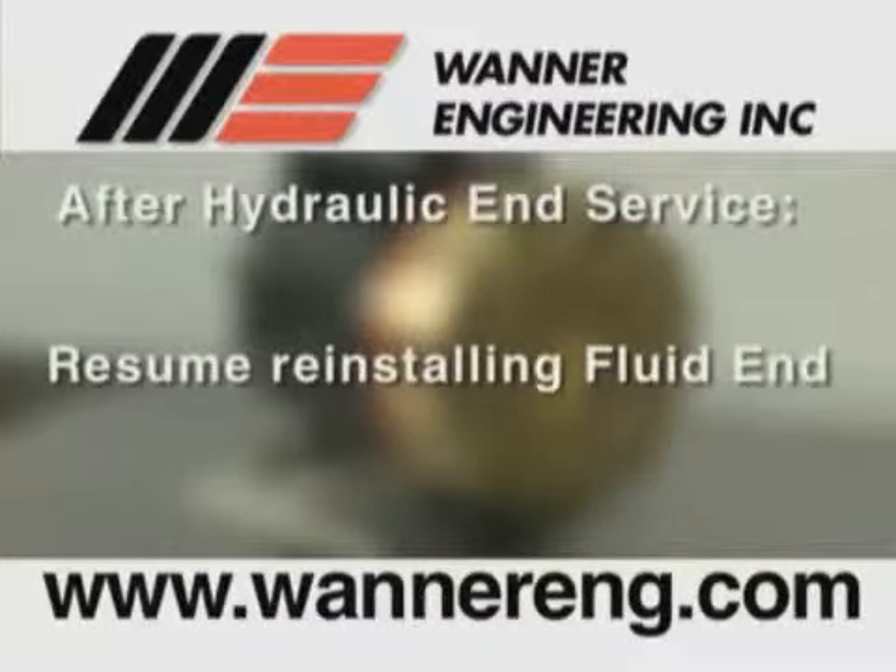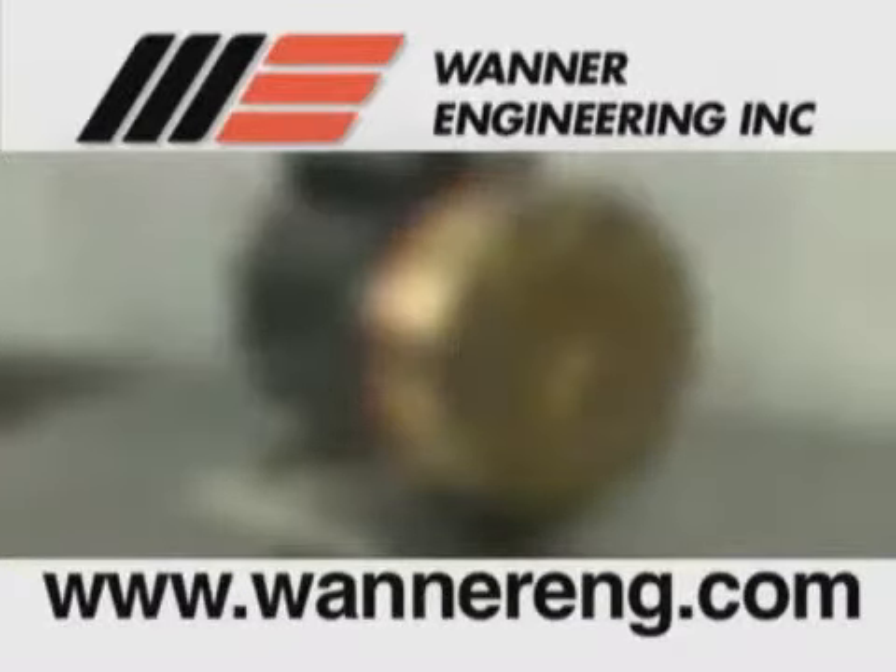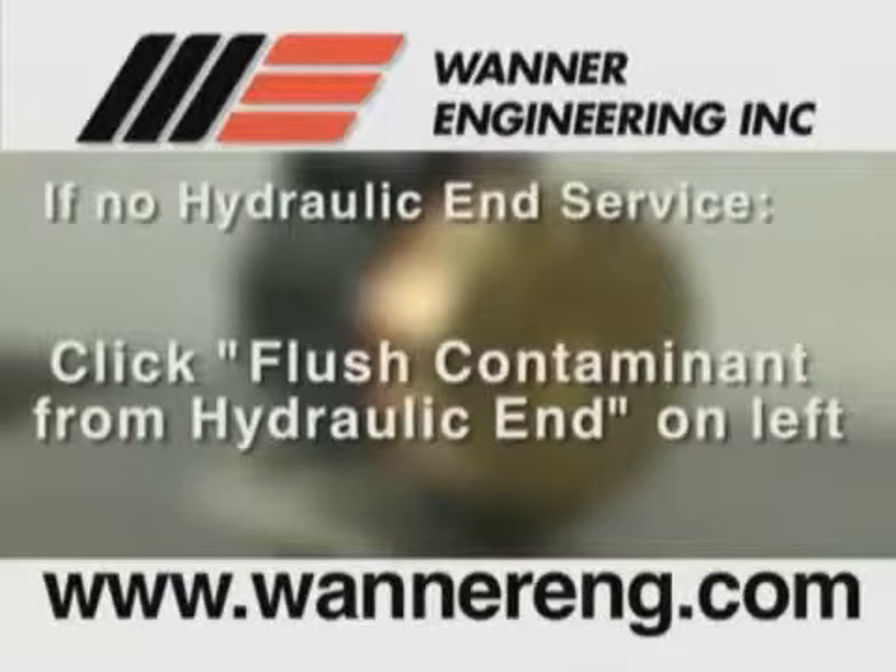After the hydraulic end is serviced, you would resume reinstalling the fluid end of the pump at the section of video titled Install Diaphragms. If you are not going to service the hydraulic end of the pump at this time, continue this presentation by clicking on the procedure on the left entitled Flush Contaminant from Hydraulic End. Now the video will stop and allow you to make your selection.